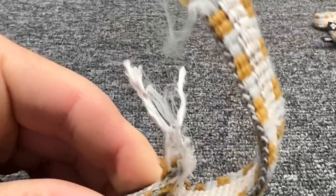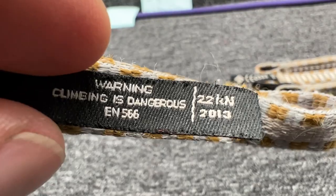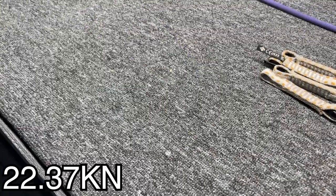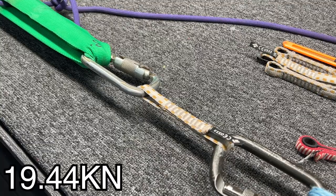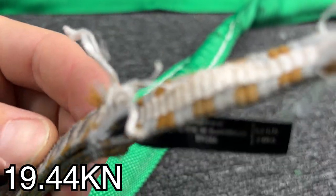Broke on this side. This is a dyneema dog bone, by the way. It broke slightly lower than MBS. It broke on the other side, broke in a similar way, and it's slightly under MBS. Broke on the other side this time — we've done the load cell side.